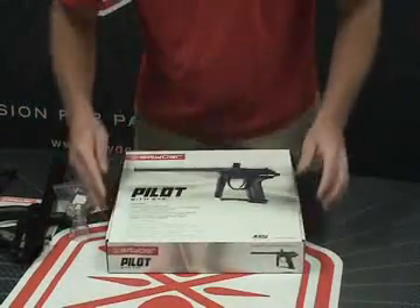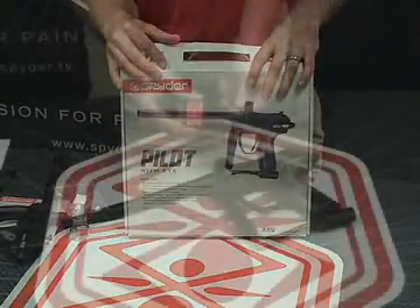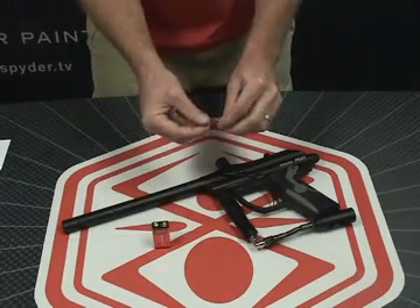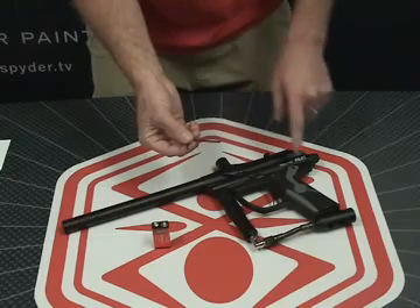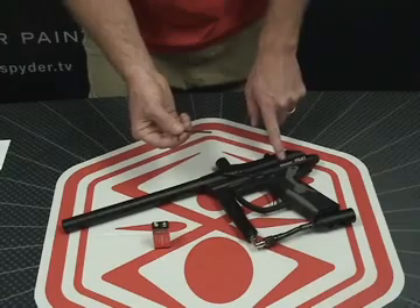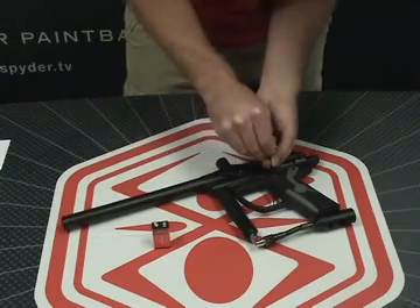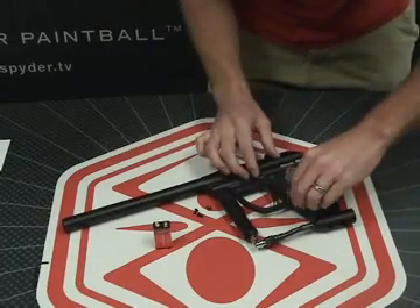We're going to teach you how to insert a battery. Let's get started by inserting a battery into the marker. You're going to want to use the 2.5mm Allen wrench that's included in your spare parts kit to remove one side of the grip panel — the side that is facing up when you remove the marker from the box. This is also the side that has the Spyder Pilot logo on it. There are three Allen screws; go ahead and remove all three. Once your three screws are removed, go ahead and take the grip panel off.